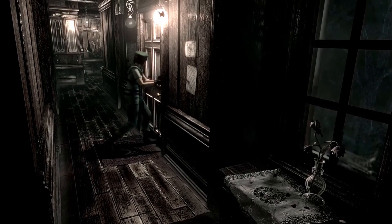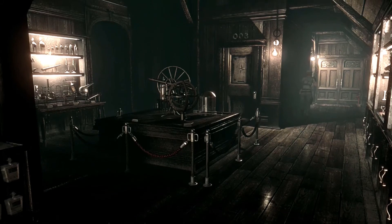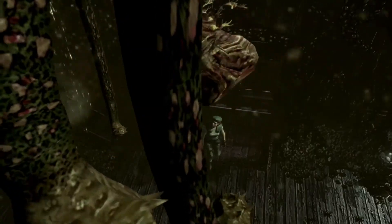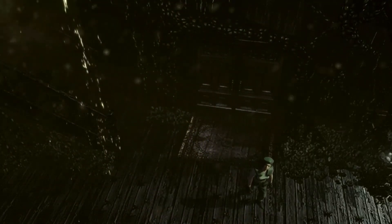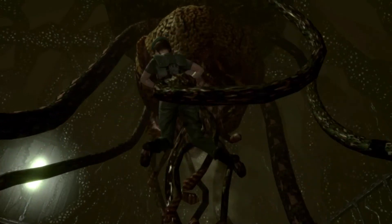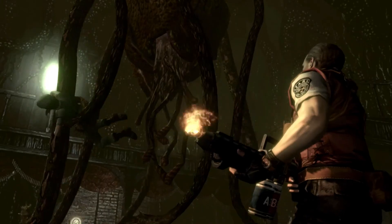I believe once we have the key these windows will get shattered — or actually, I think it's not that the windows get shattered, but rather that we have an encounter. Hey look, it's a dead plant. Oh, but it's not quite dead. We don't have to fight it to get this scene. What the hell is this thing? Barry! Jill!